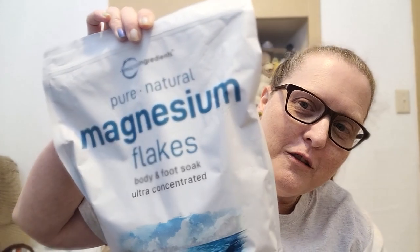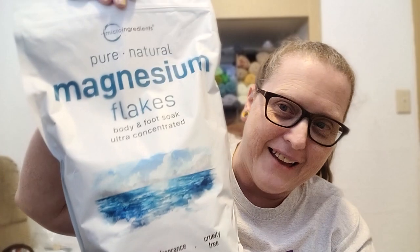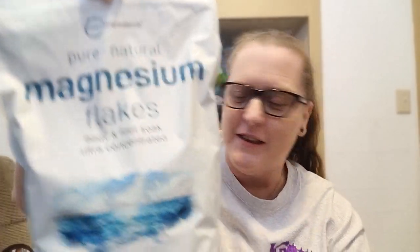As you can tell by the thumbnail and the title, TikTok made me buy my own magnesium flakes. That's right — I have a six-pound bag of magnesium flakes and we are going to make our own spray.